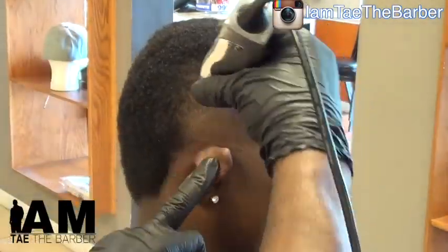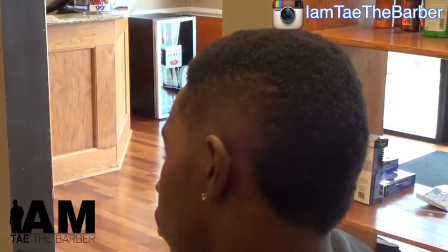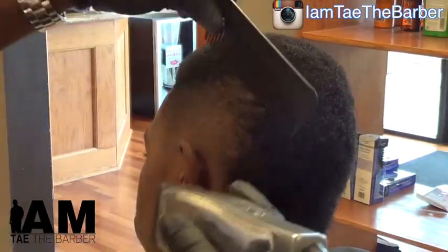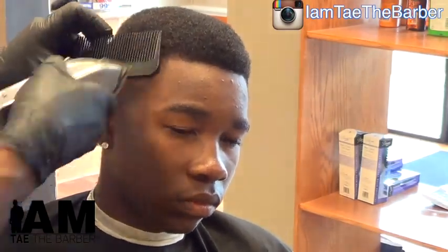Step away from the cut and take a look at your blend. Clip over comb technique. Same thing on the right side. Notice how that comb goes straight up.